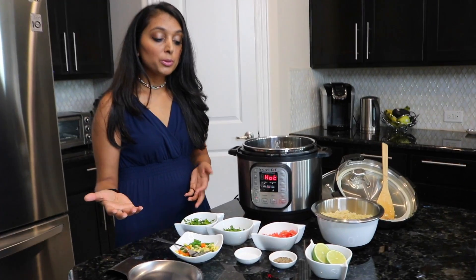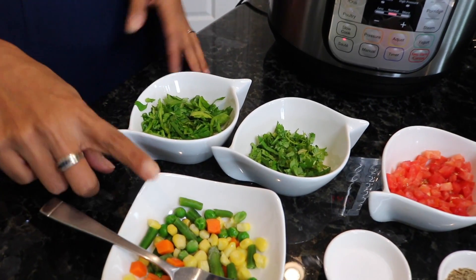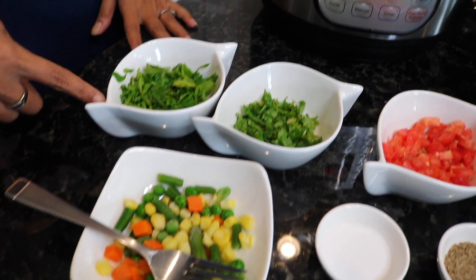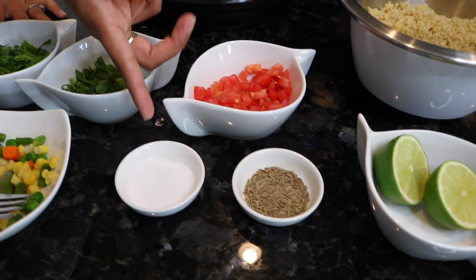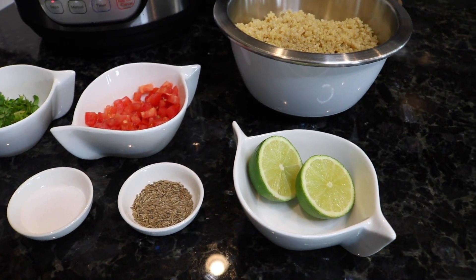Let's first review what I throw into the quinoa — you can pick and choose what you'd like. I have some frozen mixed vegetables, some fresh spinach, chopped cilantro, tomatoes, jeera or cumin, and salt. At the end we'll put in some lime and then we're going to be ready to go.